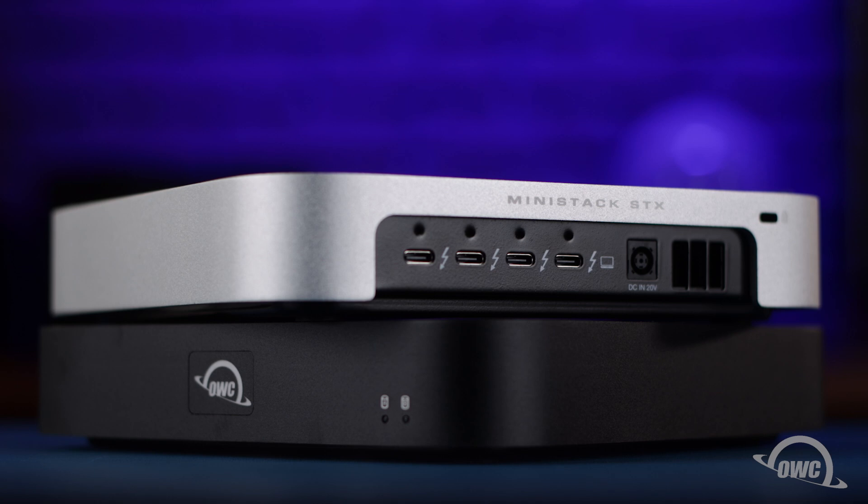Hello and welcome to our instructional series of videos. In this installment, we're going to show you how to install drives in the OWC MiniStack STX Storage and Expansion Solution. There are a couple of different versions of the MiniStack STX, but these differences are largely cosmetic. So while we'll be performing this installation on the all-black model, these instructions will apply to other models as well.